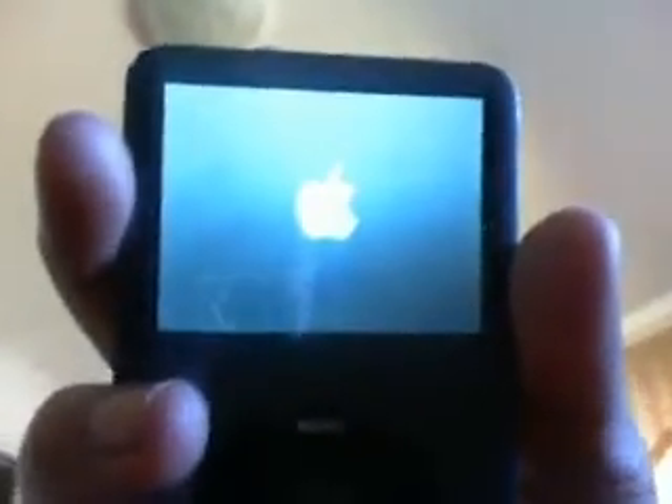I have an iPod classic, it's 120 gigabytes, and it's giving me the red X. I don't know what to do. I hit it against the table — I'll do it for you right now.